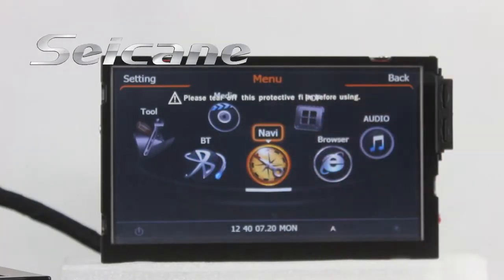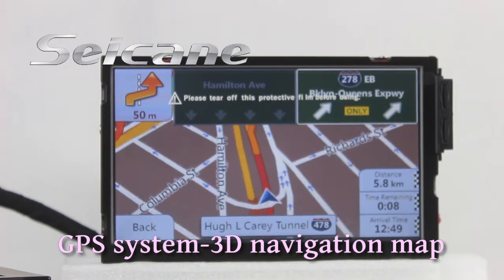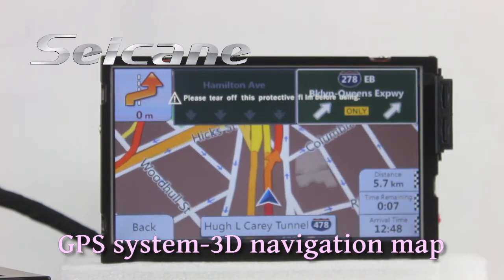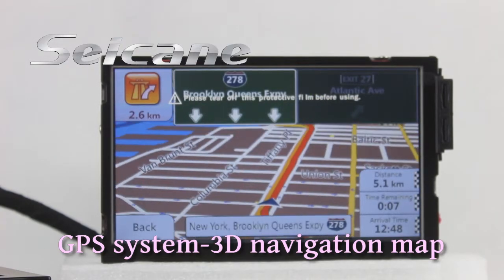Open the GPS system in the main menu. The navigation map will show you detailed route information. It supports 3D map and voice prompt — you will never get lost with this function.